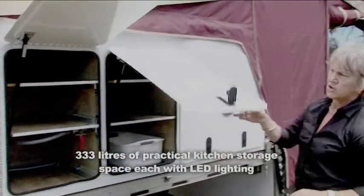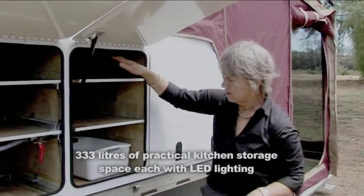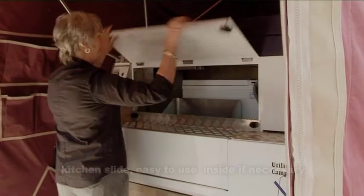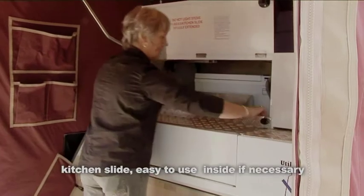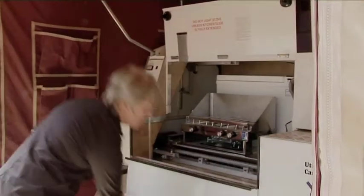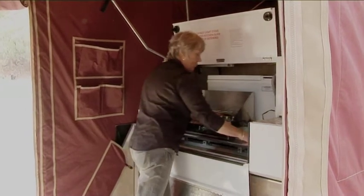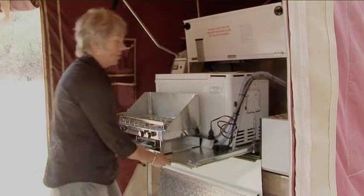The second kitchen storage area, which again I usually use for kitchen accessories, crockery, and glasses. To open the kitchen inside, lift up this hatch, lock it into place, drop this one down, undo these slide bolts here, and open this out completely.